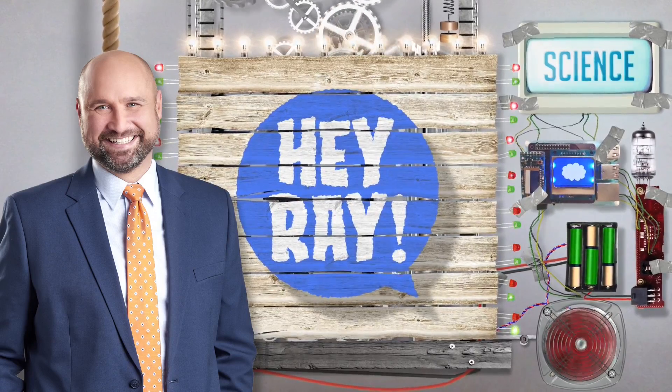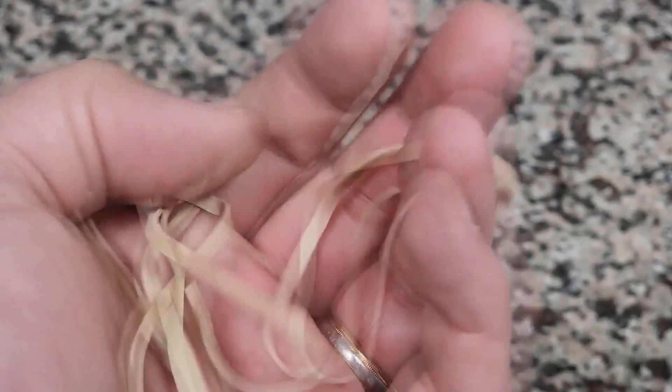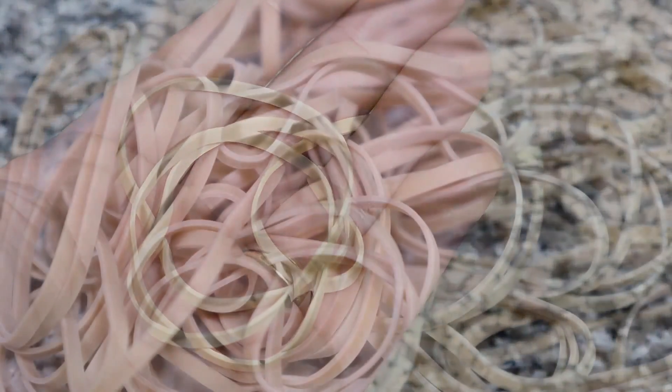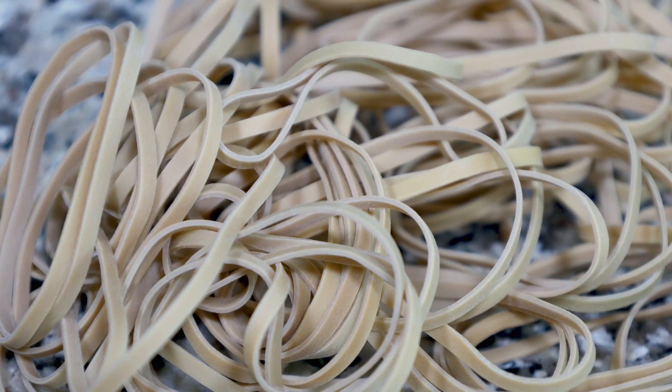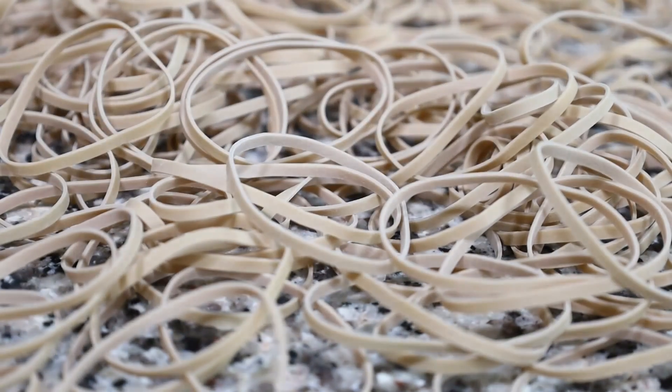Sometimes the most seemingly simple things in your house end up being some of the most complicated. Take for example rubber bands, or gum bands as we call them around here. These everyday household items have been in junk drawers and office supply closets for nearly 200 years — they were invented back in 1845.